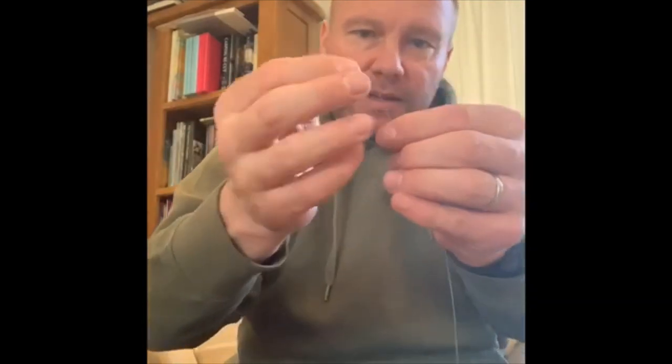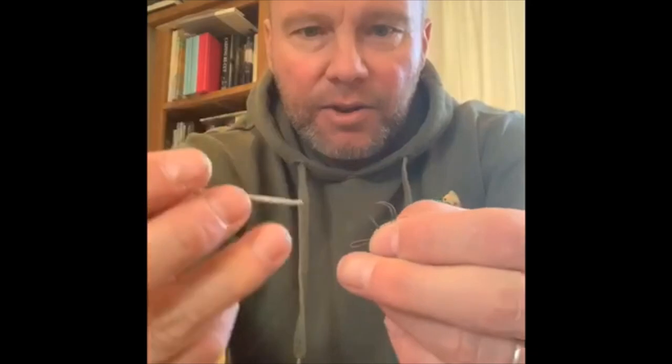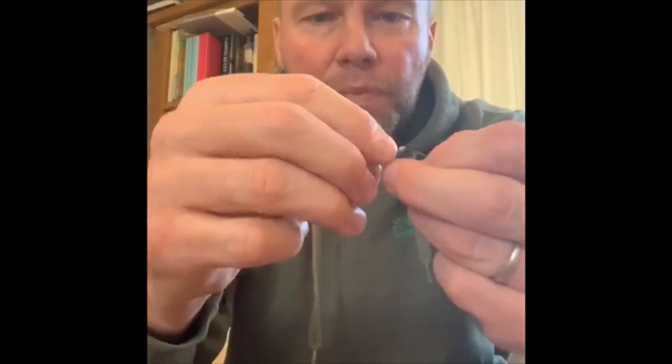Take however long you want your rig to be — I tend to go for about 9 inches. Double it over and just tie an overhand loop. Crochet needle. The first loop I made was an exact size to fit the hook; this one I want to be bigger — about an inch, inch and a half. Basically I want it to be a big enough loop to be able to pass the hook and the bait through. So trim that.